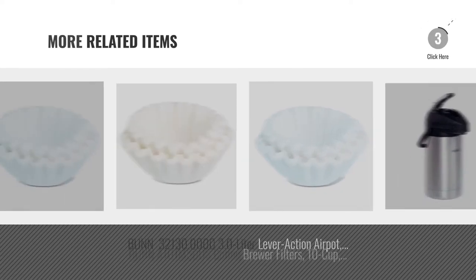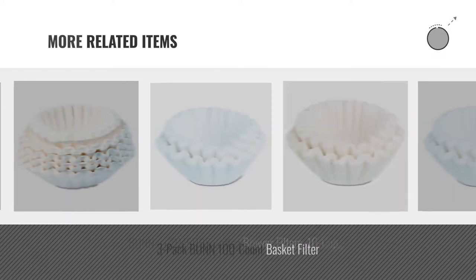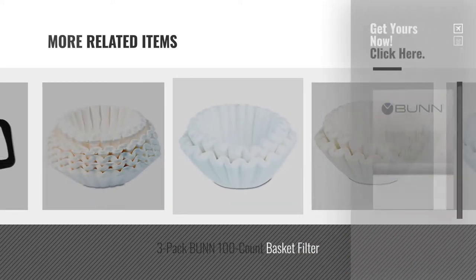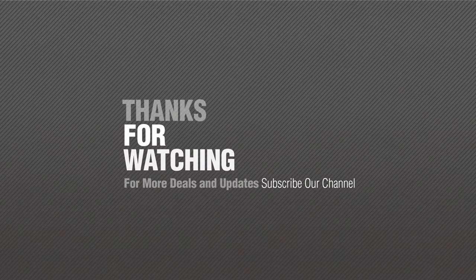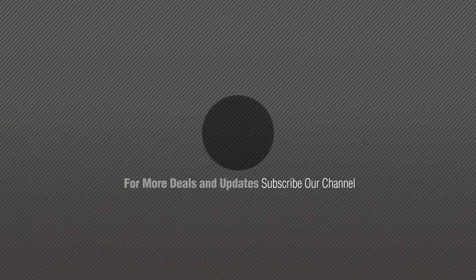For more great related products, full details and online deals, just click this circle. Thanks for watching this collection — if you like it, subscribe to our channel. We'll see you next time.